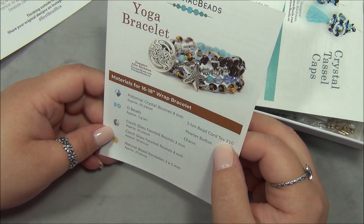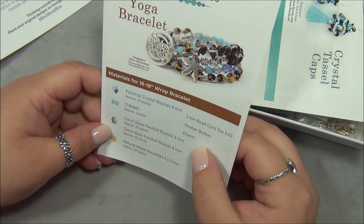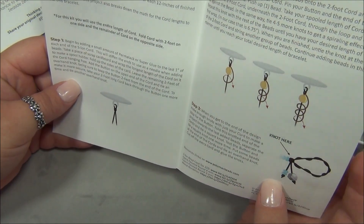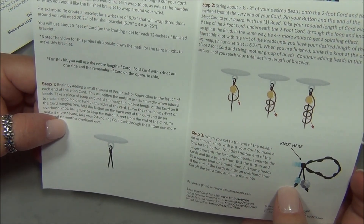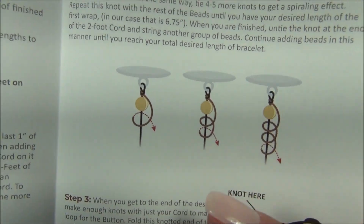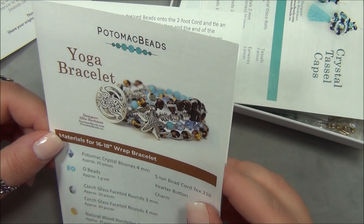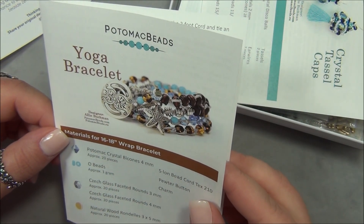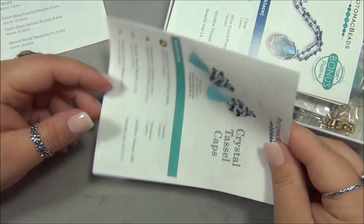There's also Eslon bead cord, Tex 210, and a pewter button and charm. I think this bracelet is using that knot that I have used since I was like 11 years old, and if that's really made with just that knot, that's pretty epic. I can't wait to see the bag for that.